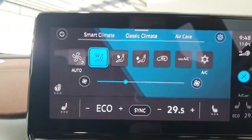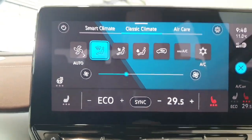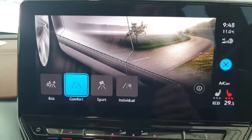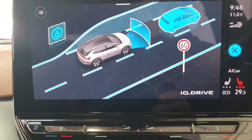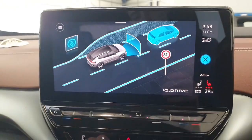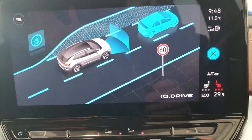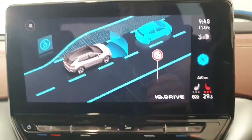Down here we have controls for your AC, your front heated seats, and heated steering wheel. Here's the screen for your drive mode selection, and your assists including front and rear collision assistance. This vehicle is also able to assess the distance from the car in front of it and match its speed while driving in traffic.